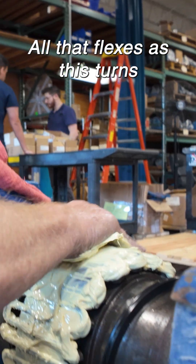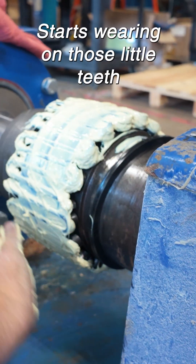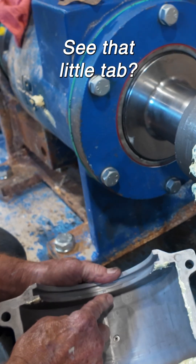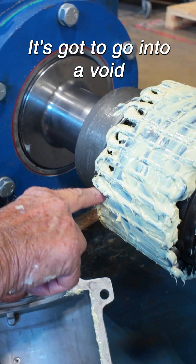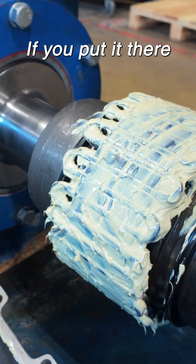Lubrication — all that flexes as this turns. If it doesn't get lubed, eventually it starts wearing on the little key. See that little tab? Yeah. It's got to go into a void between them. It obviously won't work if you put it there.